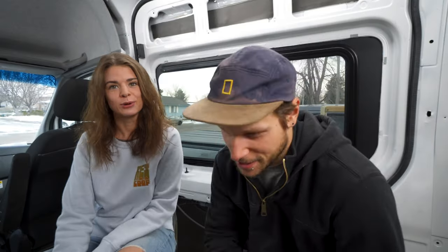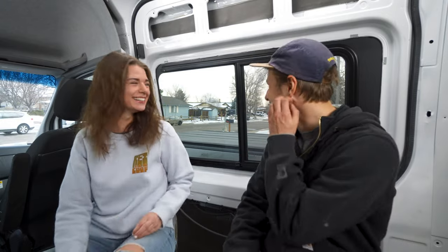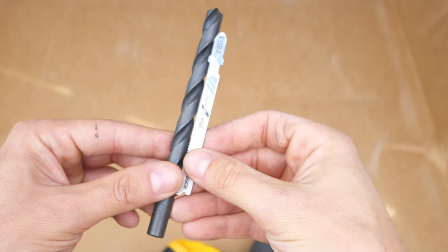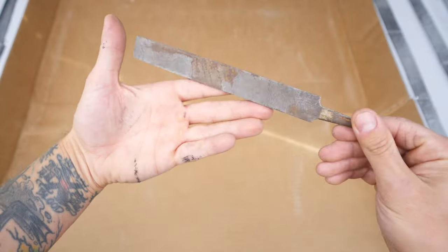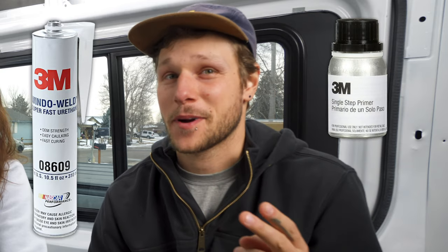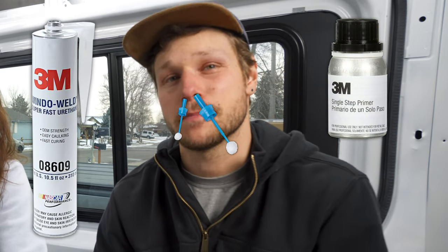On to the supplies and tools. You're going to want a straight edge and a marker, a jigsaw with a metal cutting blade, a drill bit that's a little larger than the metal cutting blade, a file, some primer, and some tape. You'll also want some 3M window weld, single step primer, and a couple daubers, but we'll get into that a little later. And before you get started, it's also not a bad idea to have some eye protection and ear protection.